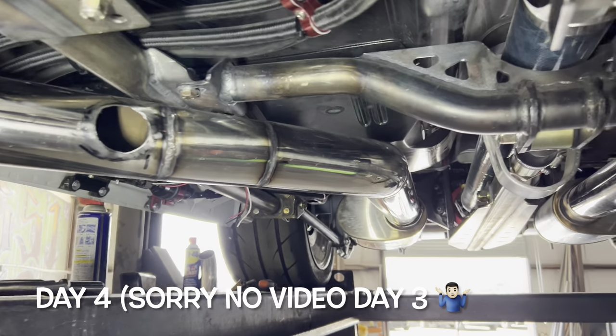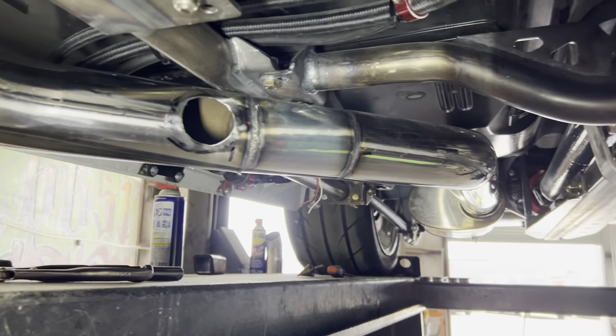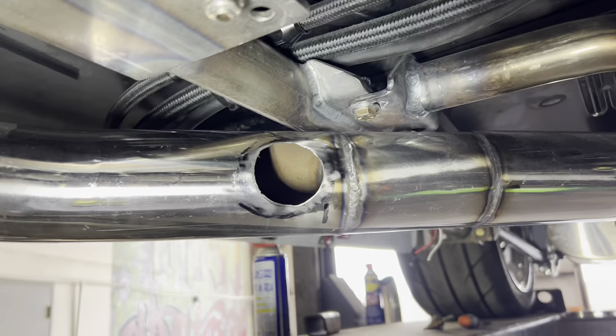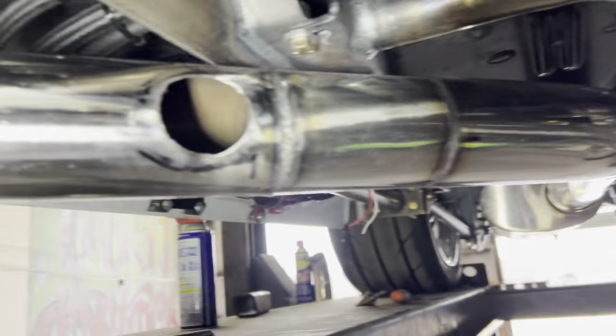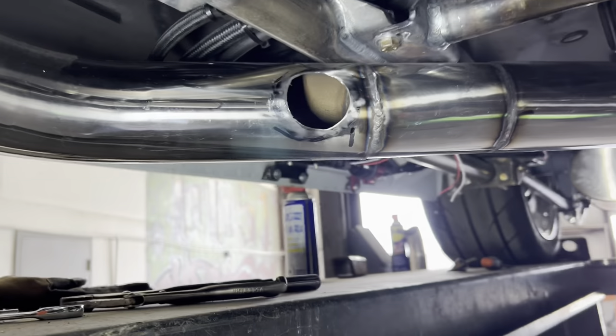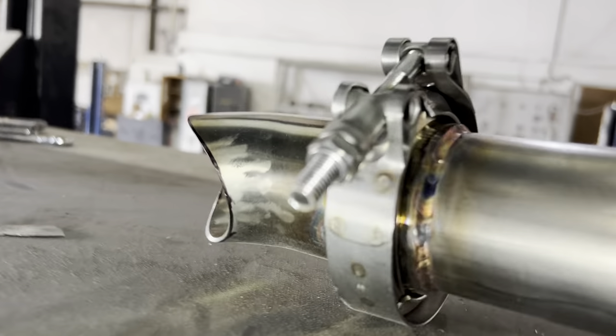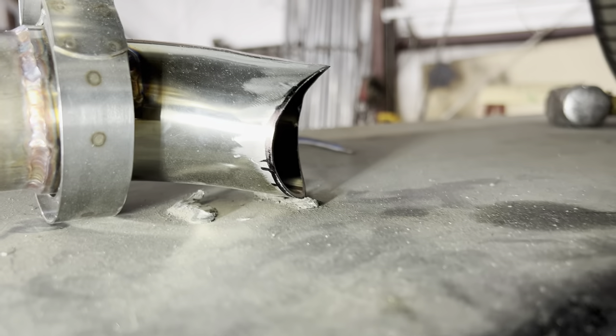It's Friday — day four of the exhaust installation. Today is all about the crossover tube or balance tube that goes between the two sides. We've already cut out the holes for the exhaust to pass through. We fabricated the balance tube with a couple of 45-degree bends and some V-band clamps. Chapo did the prettier T-weld and I did the uglier one. We're about to put this up in place, tack it in, and get it welded up.